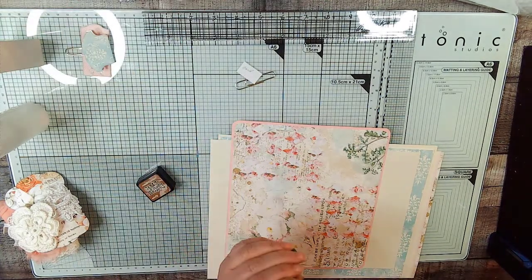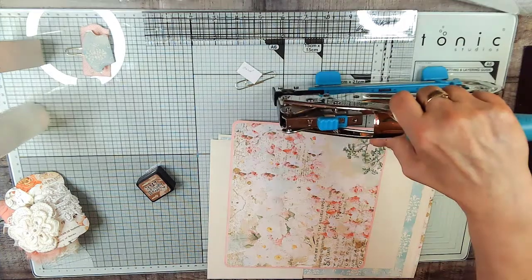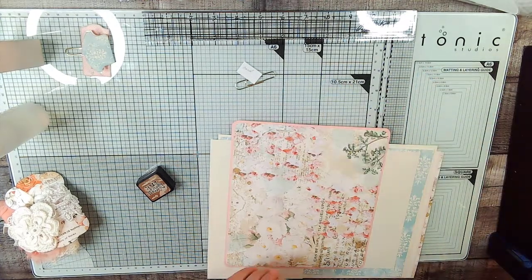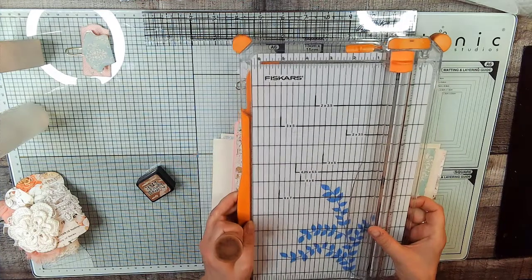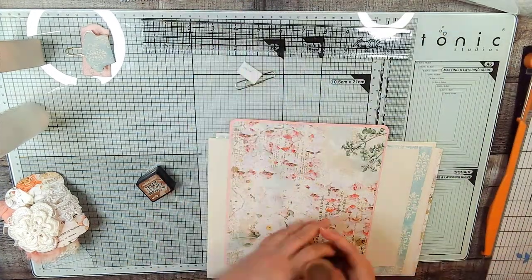We also need our handy dandy Crop-A-Dile to punch the hole and to set the eyelet. You're also going to need a paper trimmer, of course your ruler, and some luck — I'm just kidding.